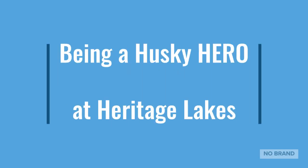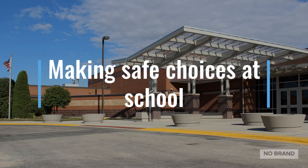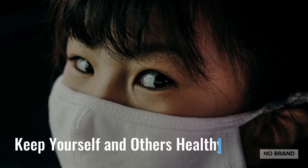Being a Husky Hero at Heritage Lake School. Snack time — outside and inside. This cool tool will help you make safe choices at school. It will help you keep yourself and others healthy.